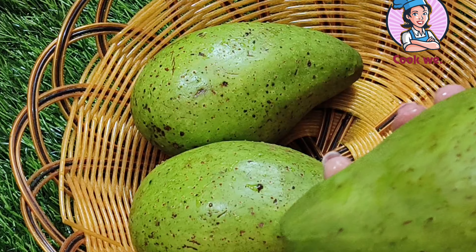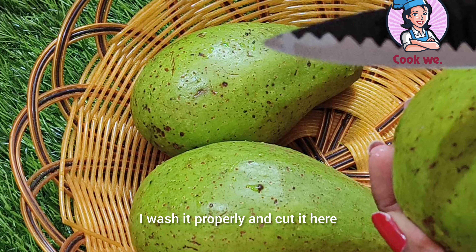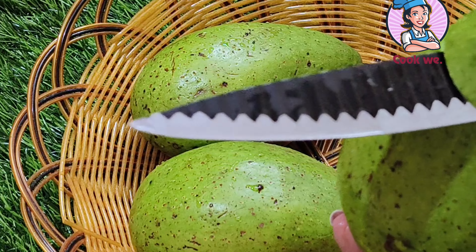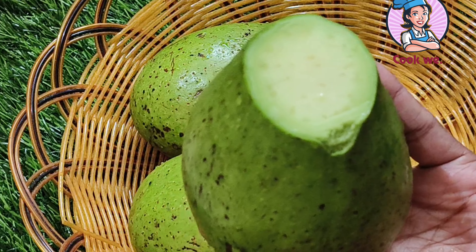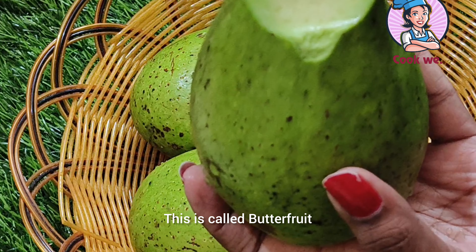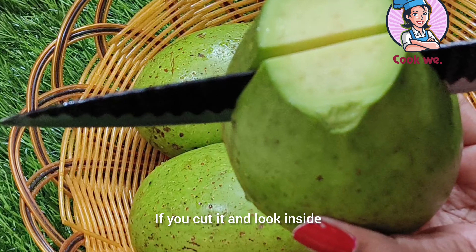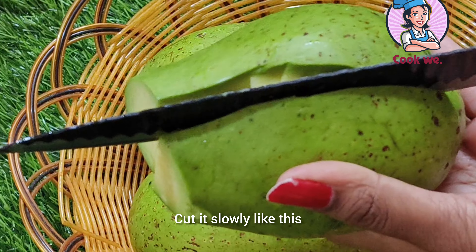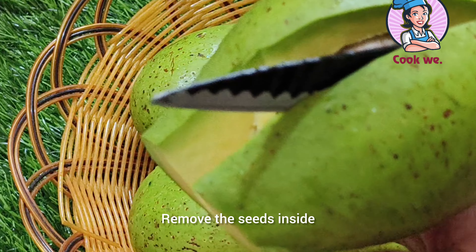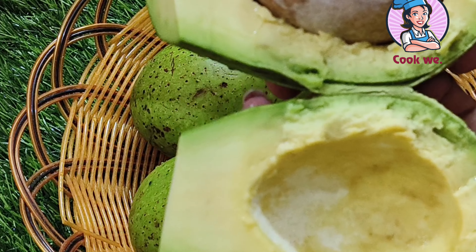I am going to use butter fruit. Add it to half the face — about 6 pieces. Cut it off and do the same way. I will cut it in the same way. Use the dull part.